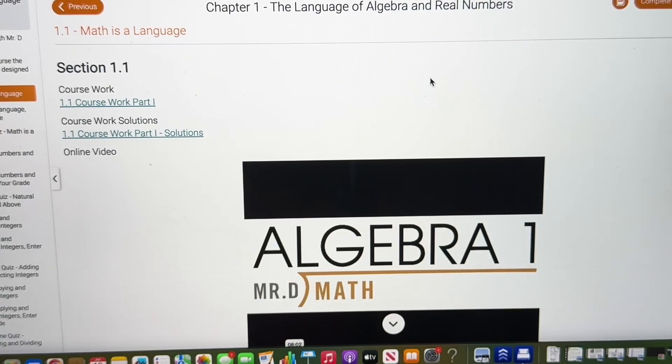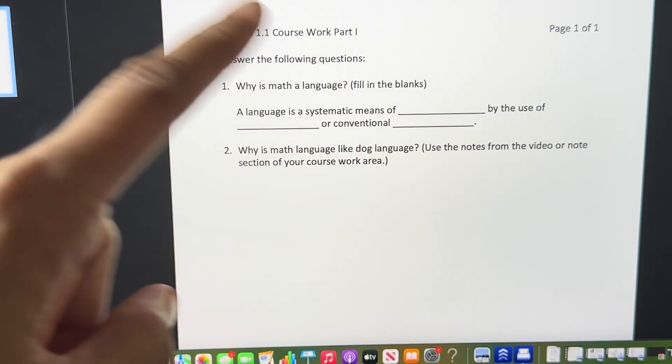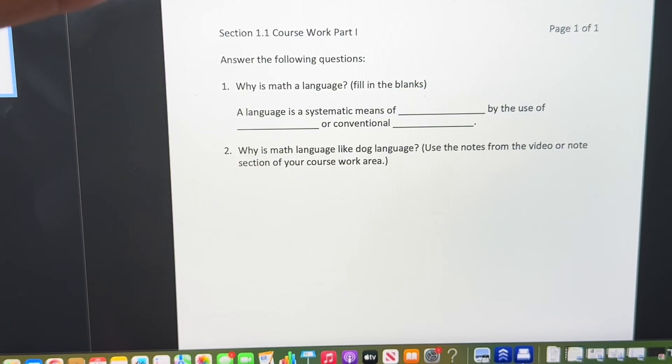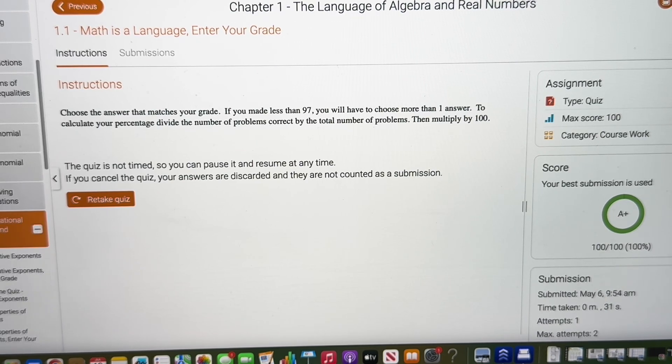This is an example of what the lessons look like when you go into them. So this is lesson one. When you first come into your course, you click your coursework. Normally the coursework is usually front and back with different math problems for the concepts being learned in that lesson. And then there are the solutions — after they do the coursework, they are encouraged to go in, check the solutions, check themselves, and enter their grade.